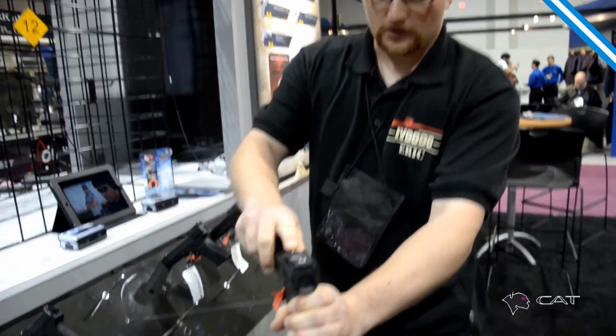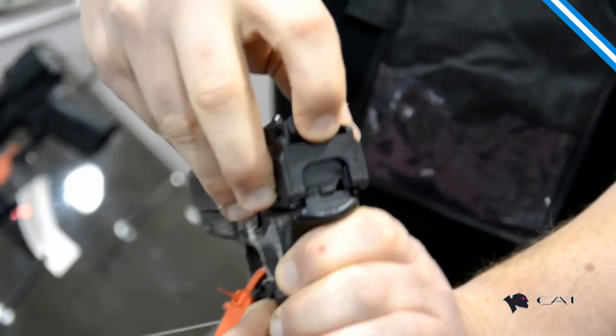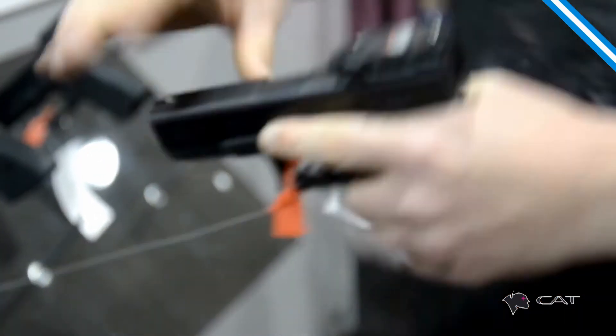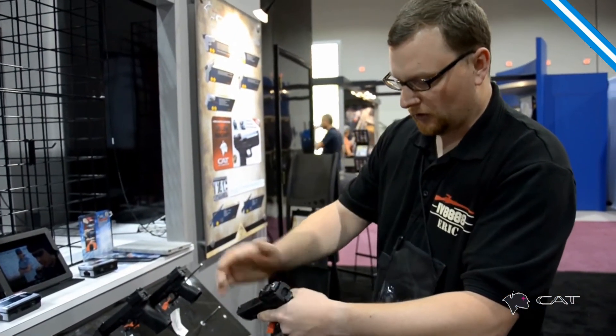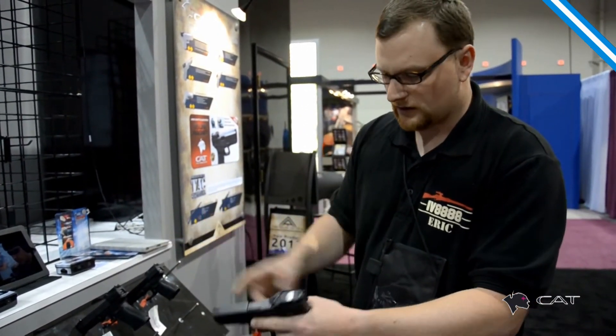It is a laser that drops on top, has backup iron sights, and you have a switch for the laser — so very cool there. It is a little bit on the bulky side, but I do like the fact it's a very tough arrangement in terms of the way it's set up.